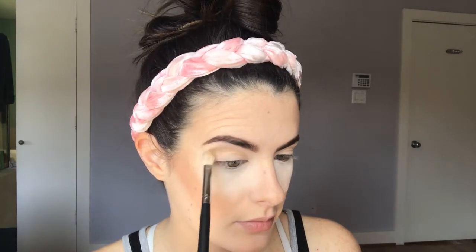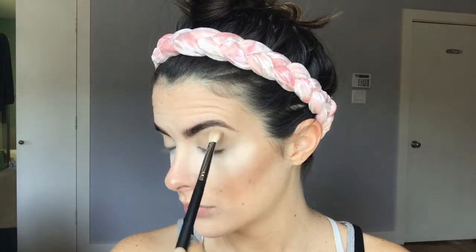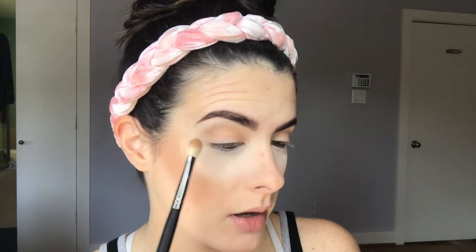Next in the palette I'm going to be taking the color 'Silk Cream' and putting that in the crease — it's just a nice neutral tannish transition color. I was taking this on a Morphe M433 brush. Next up I'm going to be taking the shade 'Butter,' which is just a little more of a pinky reddish-toned color, and I'm going to put that also in the crease, working it in and blending it together with that other shade.